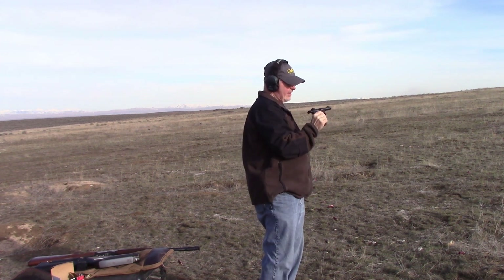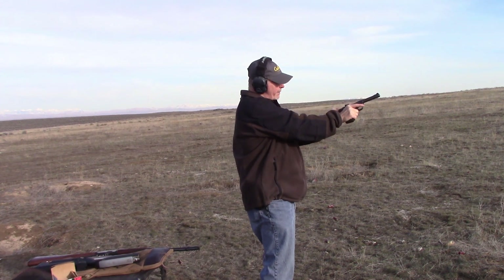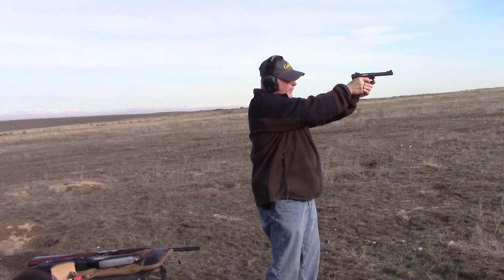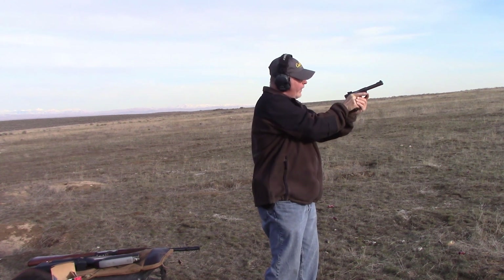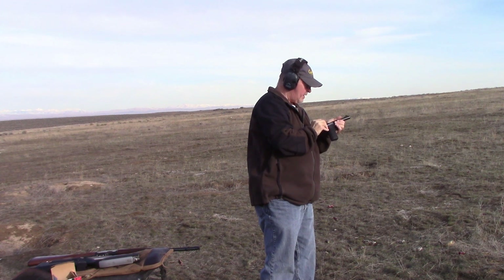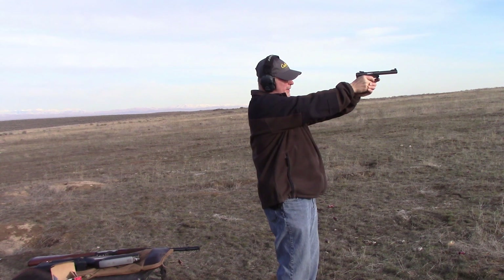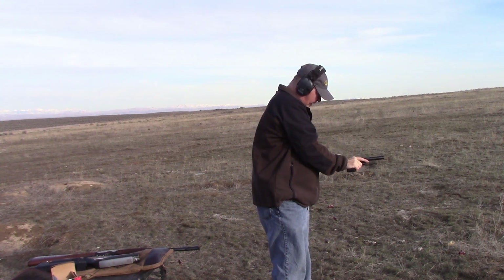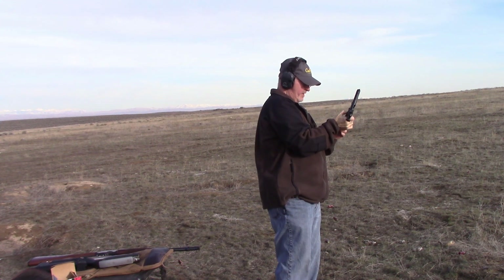We're on the third magazine now. We haven't seen any of the squibs yet, but we're hoping. What prompted us to stop and make this video was that last magazine — you could see the slide didn't actually come all the way back. I had a magazine of 10 rounds and there were two what we were calling squib shots where there was just barely a puff of smoke coming out of the end.